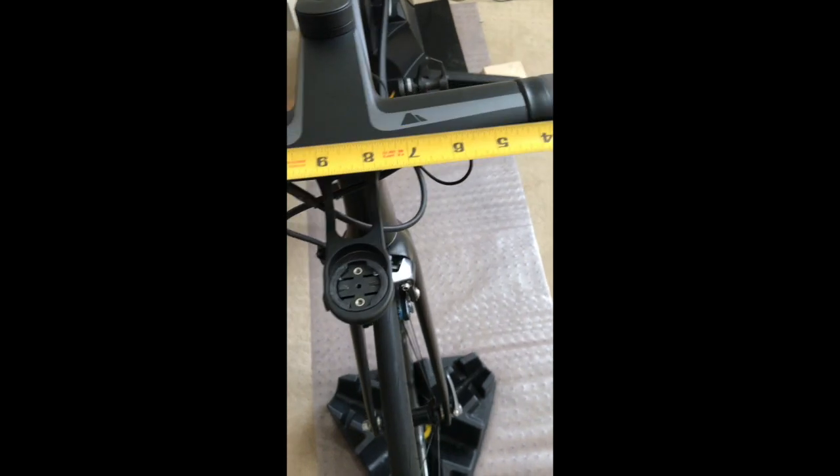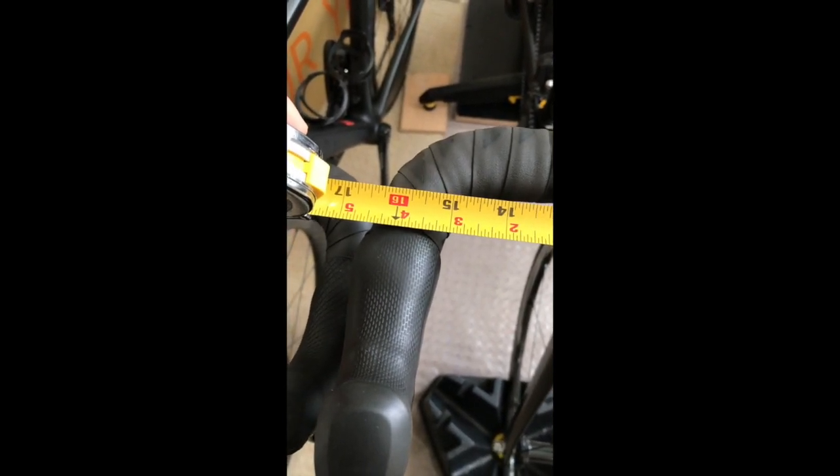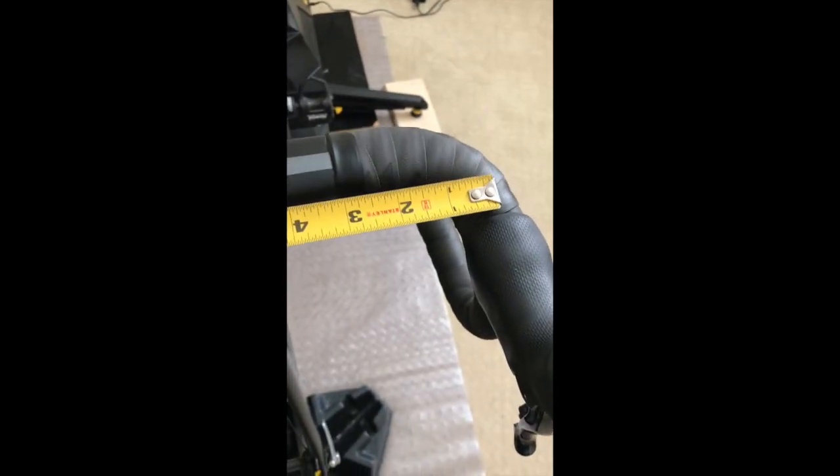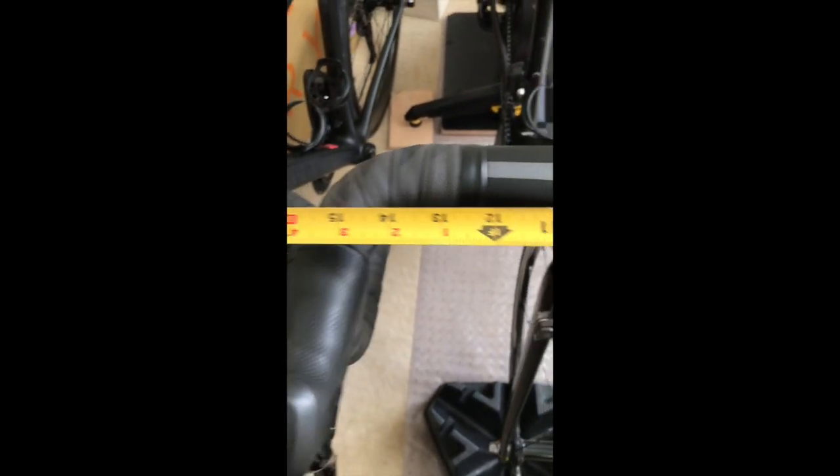When I look at the actual dimensions outside-to-outside on this H11 that came on the Aeroad — we got about an inch difference. These are actually 410mm bars. But if I go middle-to-middle, that's where I get 15 and a half inches — 390 millimeters. So clearly, what's stamped on the back here, they're measuring middle-to-middle.